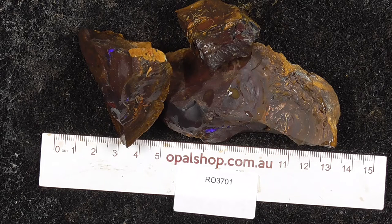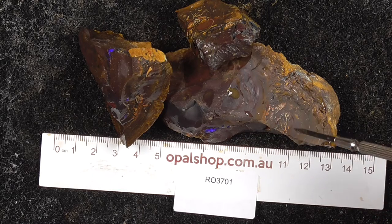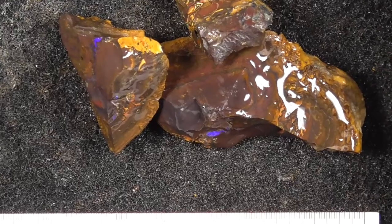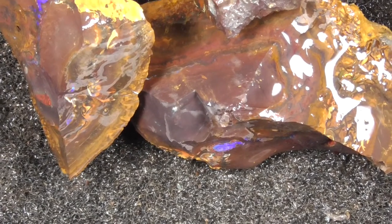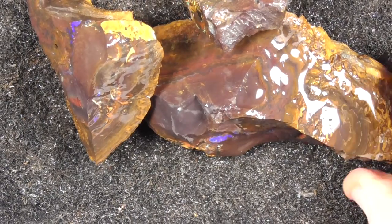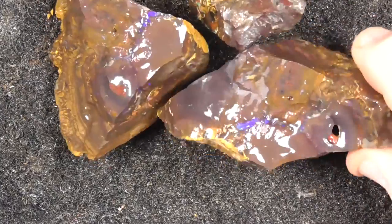G'day. Here's three pieces of boulder opal from Croyte Field in Central Queensland. The material has been wetted to help bring out the colours a little bit. I've just gone in a bit of white, as you can see there is a bit of water on it to help show the colours a bit more.